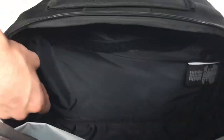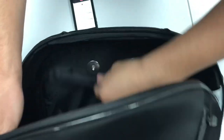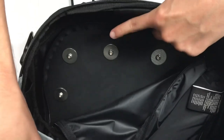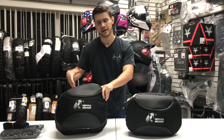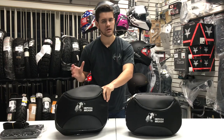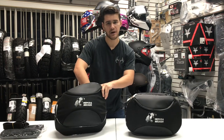On the back side here, we have a little hidden zipper which, when opened, gives you access to the mounting points of the SIBO mechanism on the bag. So if you ever need to perform maintenance or work on these bags for whatever reason, you can gain access to those SIBO mounting points through this back pocket.